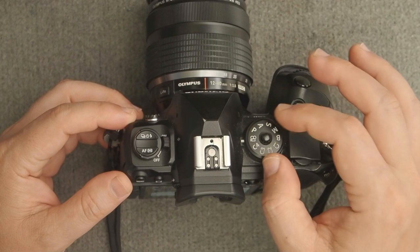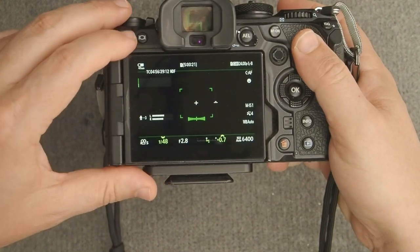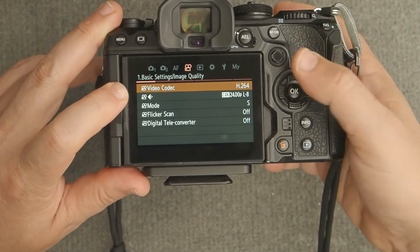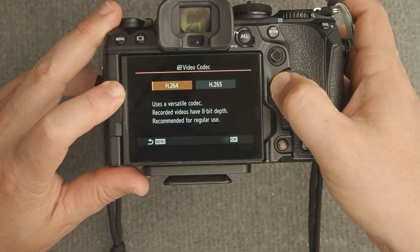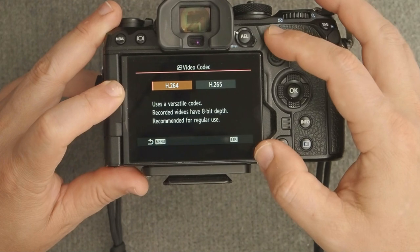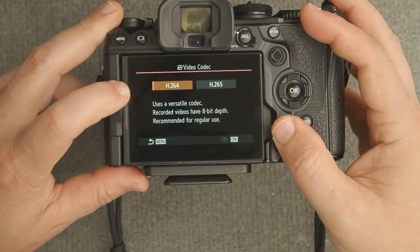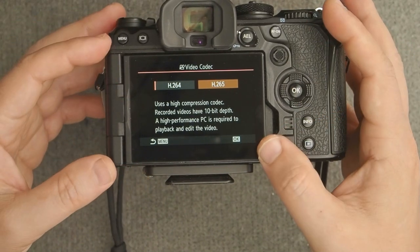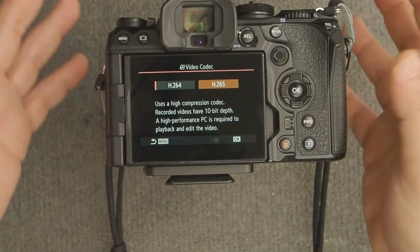First, make sure the camera is in movie mode on the mode dial, then go into the movie menu. The first line item lets you choose your video codec — H.264 or H.265. This is unique to the OM1; all previous Olympus cameras recorded in H.264. With the OM1, we can now do H.265, which offers a higher compression ratio but with superior image quality.